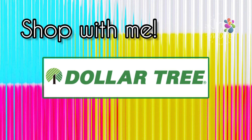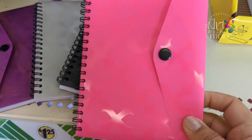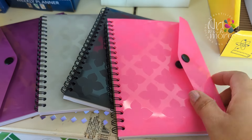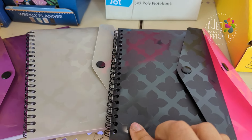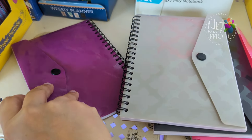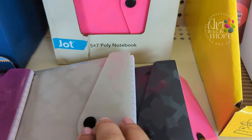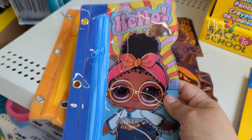Hi everybody, welcome to my channel! Today we're going to do something new — shop with me at Dollar Tree. Look at these beauties, these are gorgeous! I love that they have a little pocket in the front and the designs are so retro. I really like it, and they come in different colors — regular pink, purple, but also gray and black. It's from Yacht, I love it.